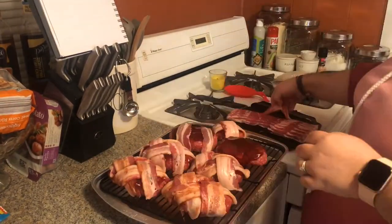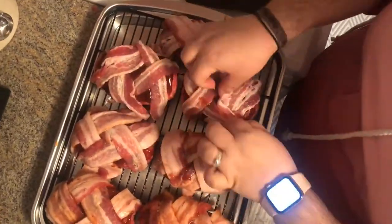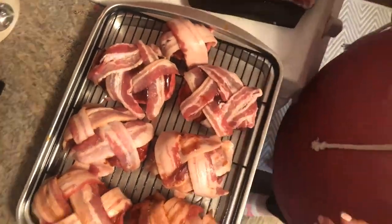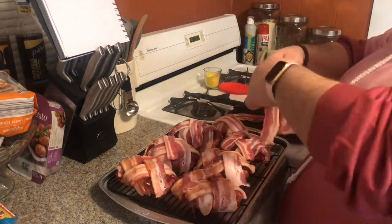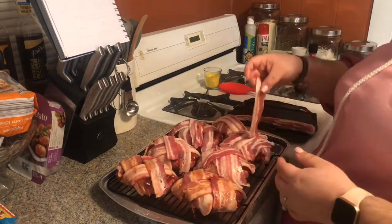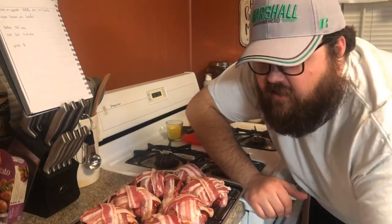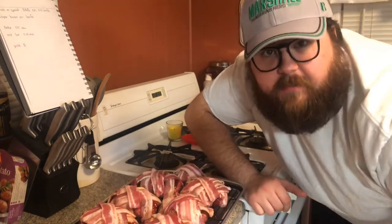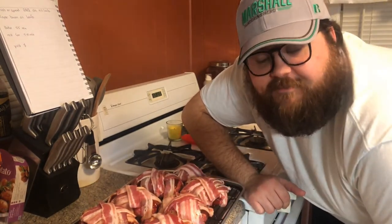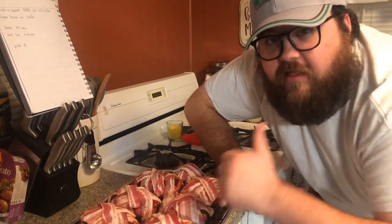My friend Tiffany jumps in to fix what I messed up and finishes it off. We had some extra bacon so we just threw it on top — it doesn't fit the pattern but we didn't want to waste bacon. Now we've got the loaves wrapped in bacon with some extra on top, so don't judge the basket weave. We're putting them in the oven for 55 minutes.